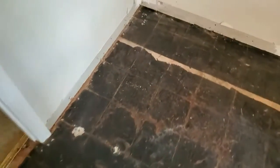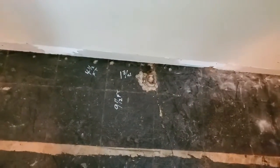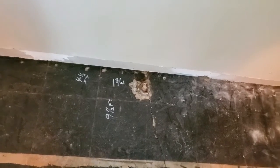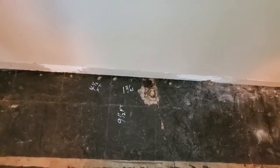Nine feet from that to this corner, it's a half inch low. Nine and a half feet right here in the middle of the wall, it's inch and three quarters. That's four and a half feet from that half inch, so it's inch and a quarter in that span.